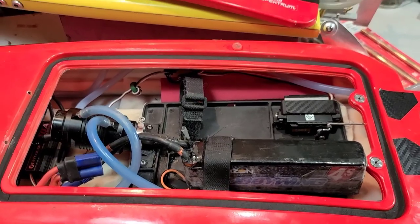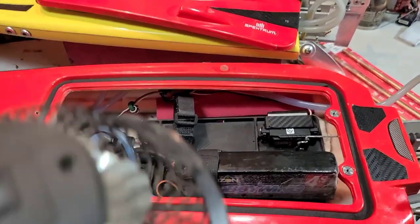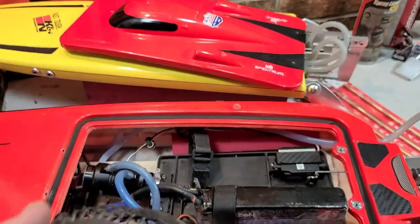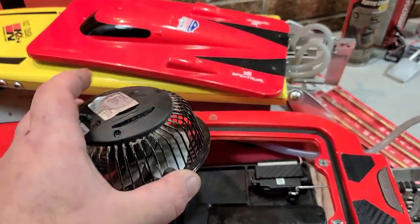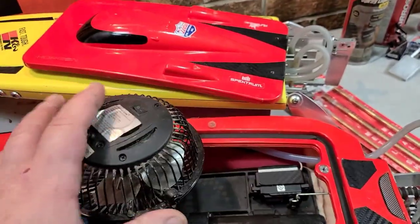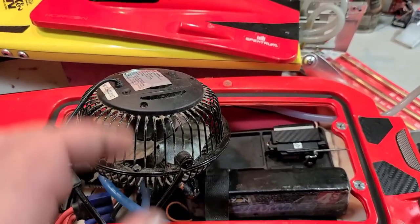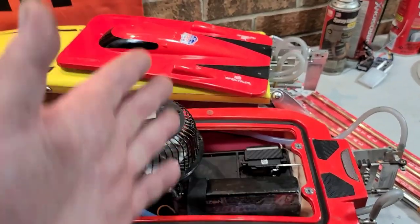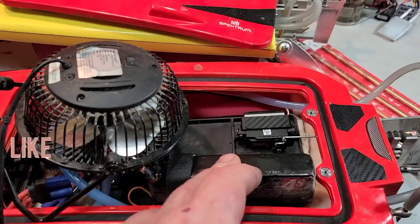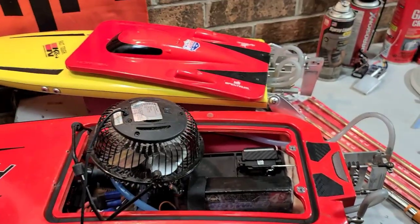When you sink your boat — and it's not a matter of if, it's when — a small fan like this works wonders. I throw it in a wet boat overnight and let it blow in there. I also use a dehumidifier — I've shown that before. I just set my boat right on top of it upside down and it dries the boat out in minutes, keeping the batteries and everything in the boat over the dehumidifier or with the fan blowing in. Bone dry.